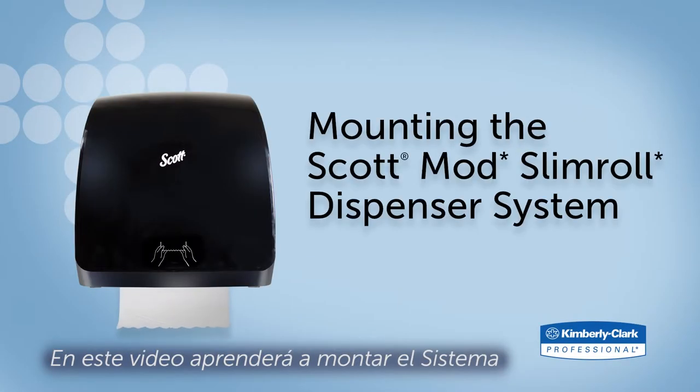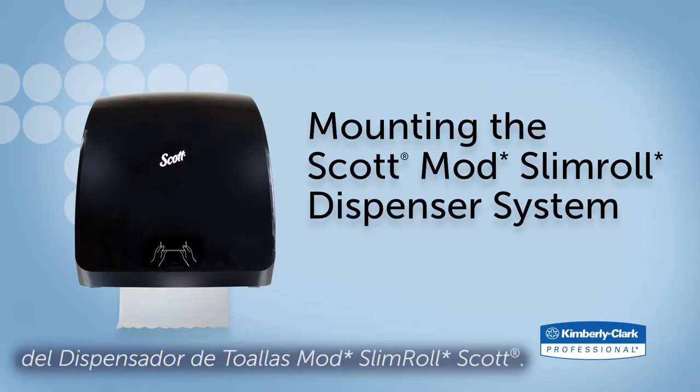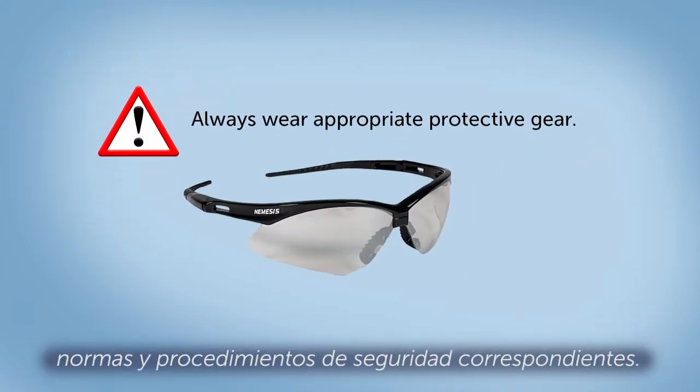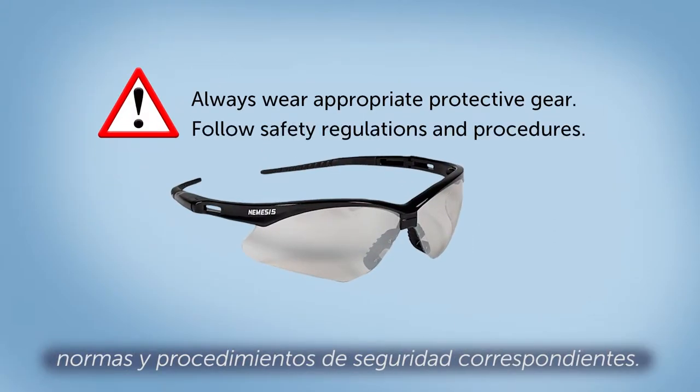In this video, you will learn how to mount the Scott Mod Slim Roll Towel Dispenser System. Always wear appropriate protective gear and follow all safety regulations and procedures.